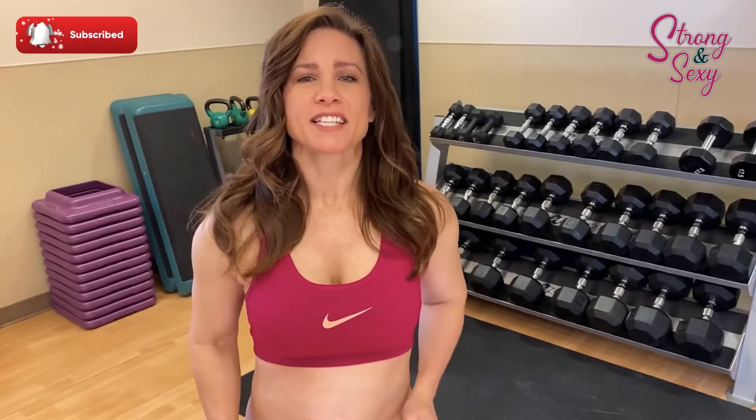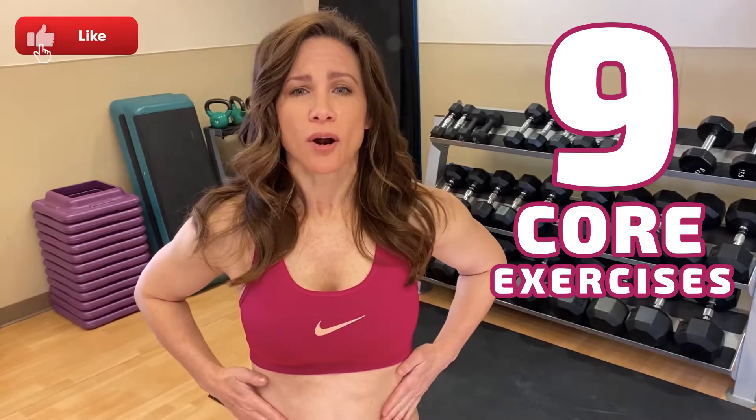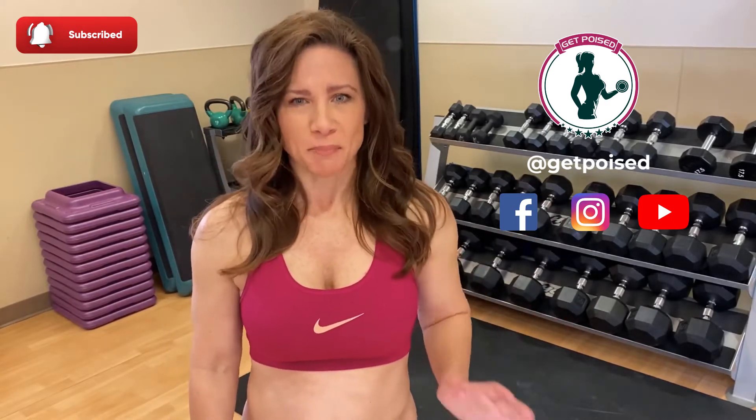Hey everyone, welcome back to Get Poised. You found my Strong and Sexy playlist where I share exercises to help you feel better in your skin no matter what level you're currently at. Today I'm going to be showing you nine different exercises that focus on strengthening your core along with the added benefit of improving your balance. We're going to go over some variations of the more popular exercises and I'll be emphasizing form, so feel free to follow along with me. Just grab a mat because we'll be on the floor and you're going to want some padding.